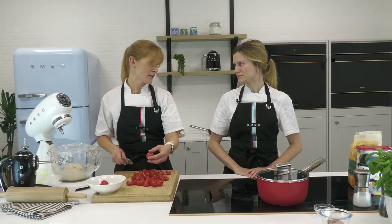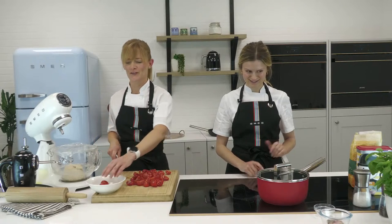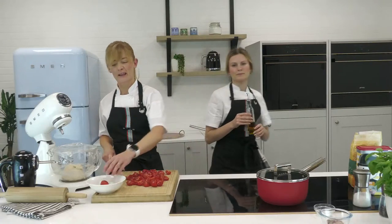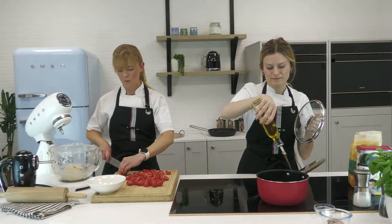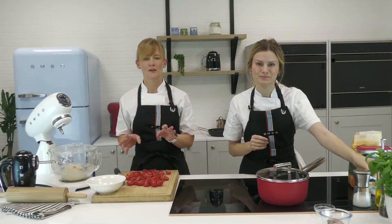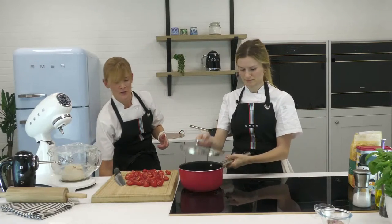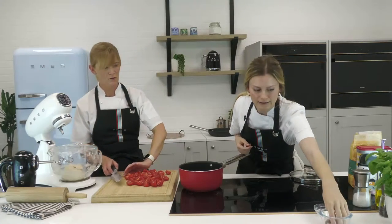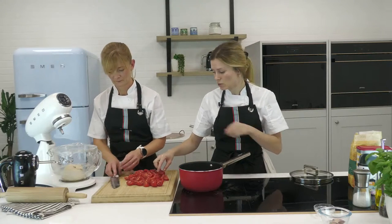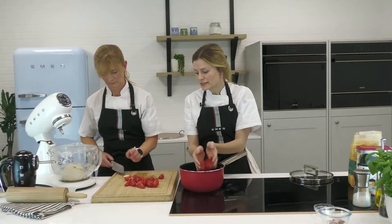We're making our own passata with our own tomatoes. Passata is really really simple. We've got 500 grams of tomatoes — it doesn't matter what size or variety, that's the beauty of it. You can tailor-make the passata to the flavour you like and add things like herbs, spices, and garlic. We're also going to put in a couple of garlic cloves. You can scale the recipe to however many tomatoes you have.